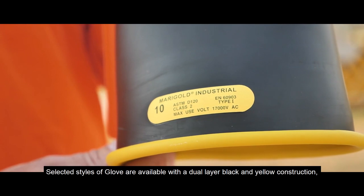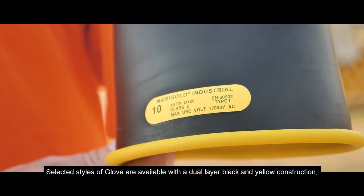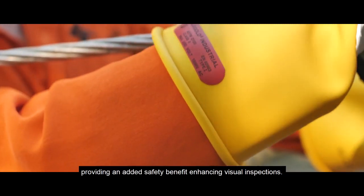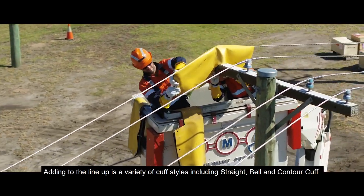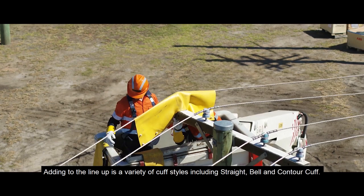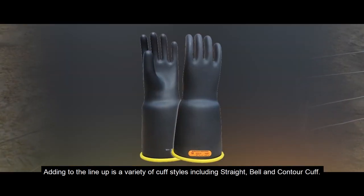Selected styles of glove are available with a dual layer black and yellow construction, providing an added safety benefit by enhancing visual inspections. Adding to the lineup is a variety of cuff styles, including straight, bell, and contour cuff.